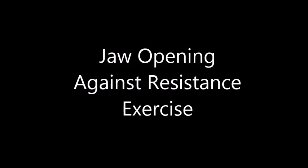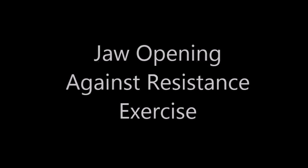The third exercise is the jaw opening against resistance exercise. Press the ISO partly down, hold your head still, and open your mouth widely. Make sure to keep your head still as you open your mouth so that it exercises the muscles in your throat, providing resistance against your jaw being pressed down.